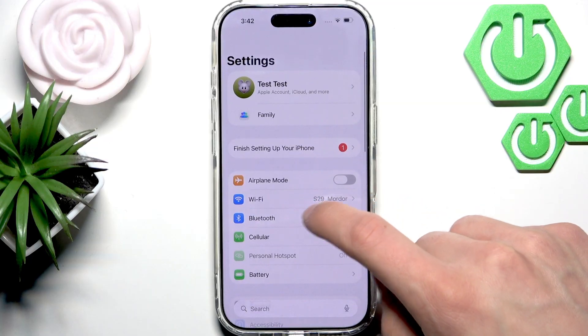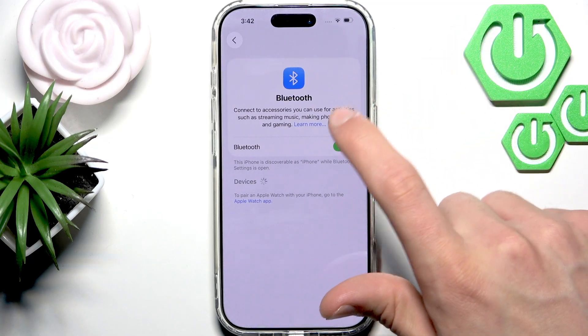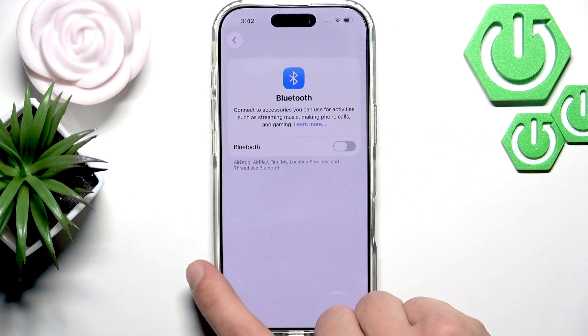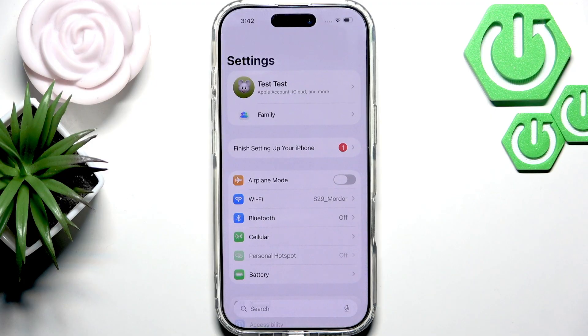Let's go back to Settings, open Bluetooth, and try to turn it off by switching the toggle. This way you will disconnect any paired Bluetooth devices that might be routing audio away from your iPhone's speakers.